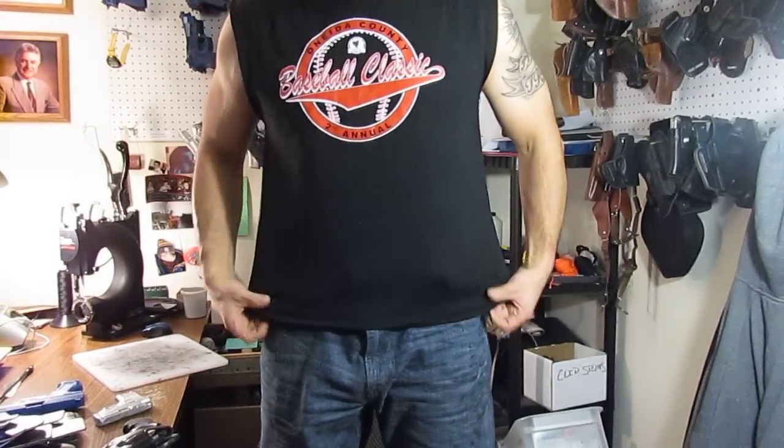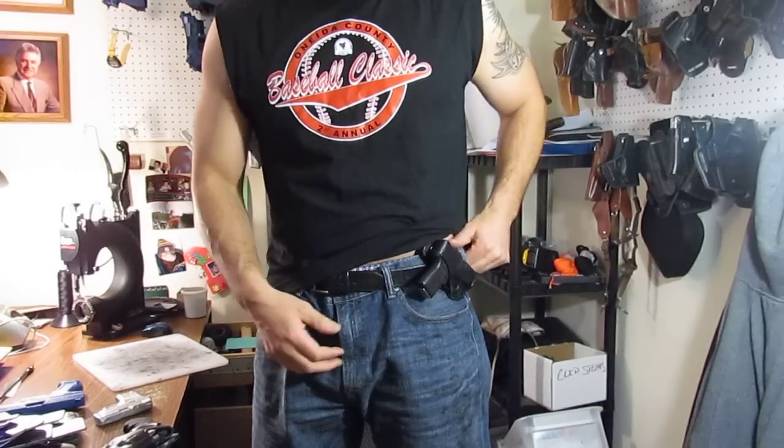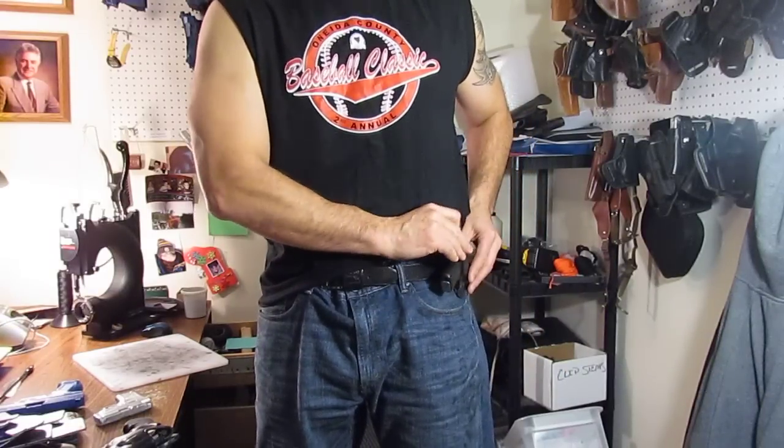I'm going to show you the one that I have on today. Again I'm going to title the video for the Smith & Wesson Bodyguard. Today I'm carrying my Kahr P380 which is just a little bit smaller than the Bodyguard. It's sitting under a t-shirt right there — you can barely see it if I'm walking around anywhere. I carry it off to my left side. It's a simple little thumbbrake and draw, and then to reholster you can use one or two hands wherever it may be.